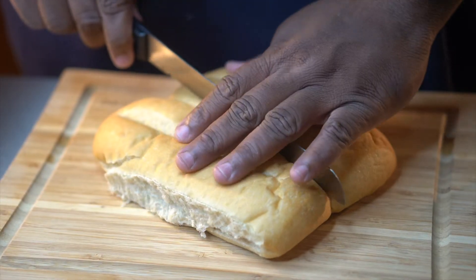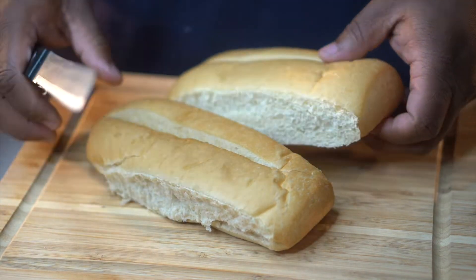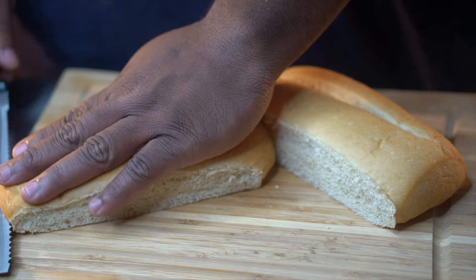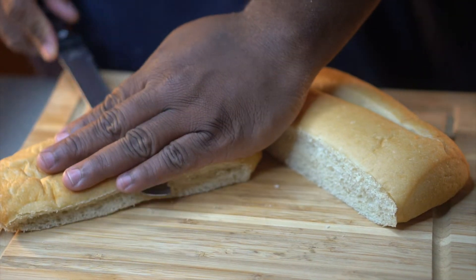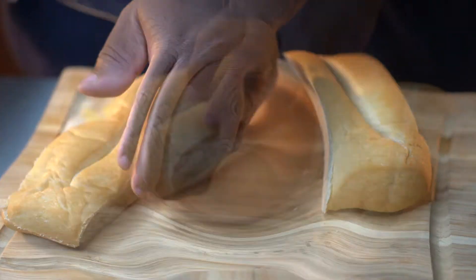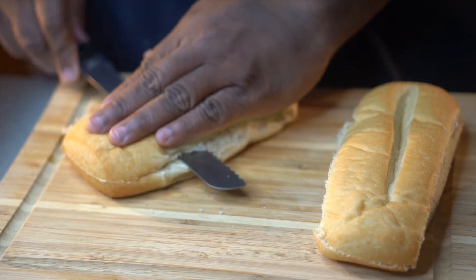Once you get that shrimp fried, go ahead and get some good hoagie bread. This right here is some local bakery fresh hoagie rolls. You're going to cut them completely in half, and once you get them cut in half, we're going to begin to brown them — that's creating some texture with the bread.